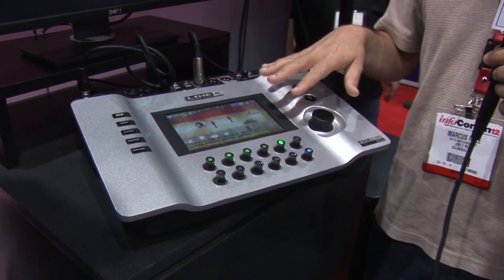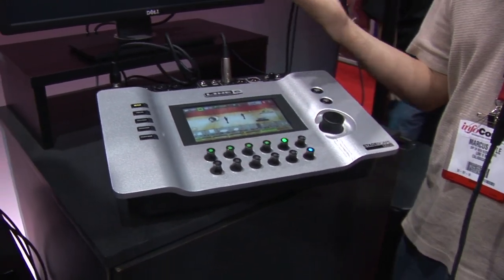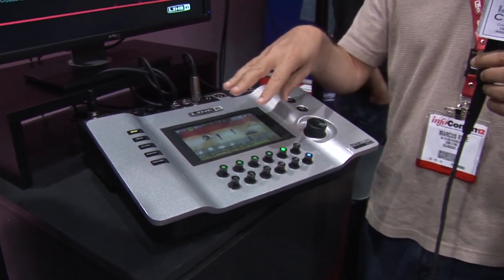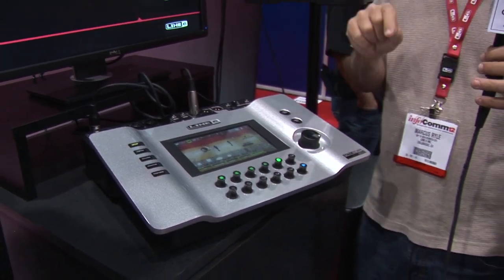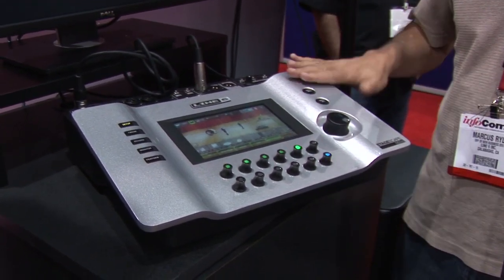You can do all of this control from an iPad. You just put a Wi-Fi stick right in the USB slot, and now you could be anywhere in the room adjusting your sound. It works in addition to this user interface — they can even be on different pages, so your iPad could be controlling your monitor mix while this screen is controlling the tone of a signal.